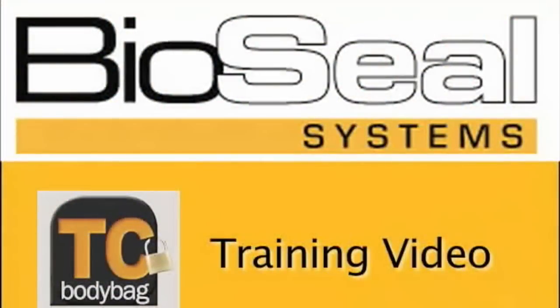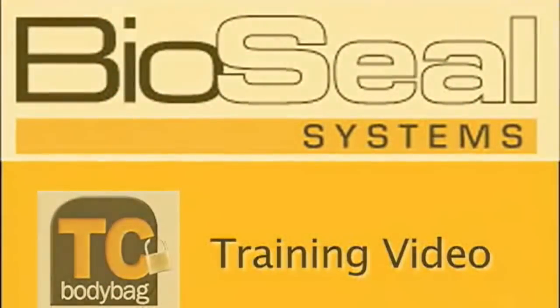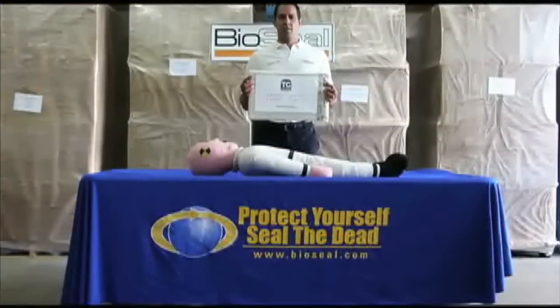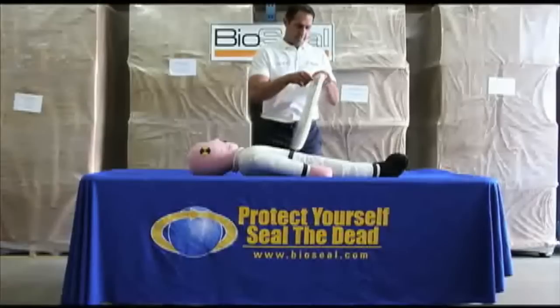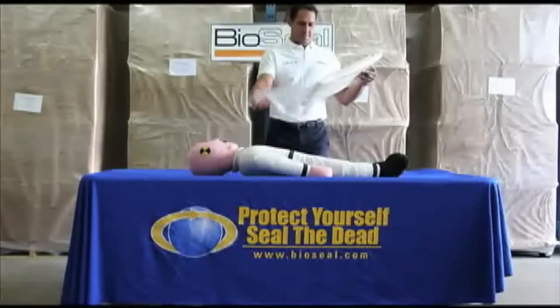Hi, I'm Ed McWilliams and I want to welcome you to the TC Body Bag training video. In the next few minutes you will see how easy it is to achieve total containment of the odor and leaks associated with the transport and storage of human remains.